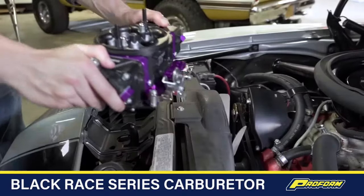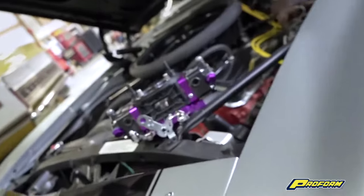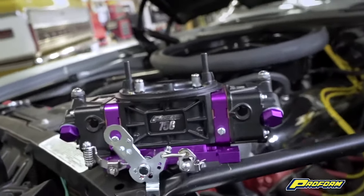Innovation never sleeps at ProForm, and we're making our popular Black Race Series carburetors even better by adding new features that will set them apart from the competition.